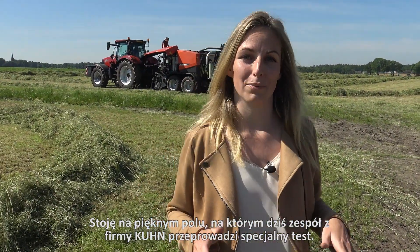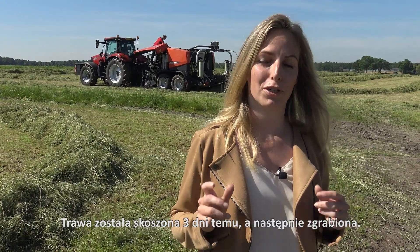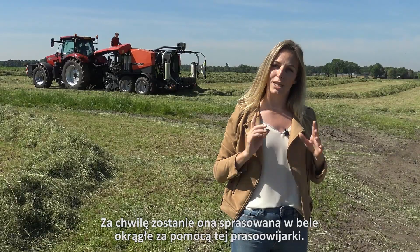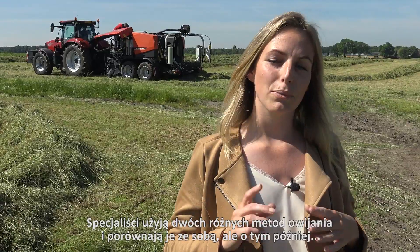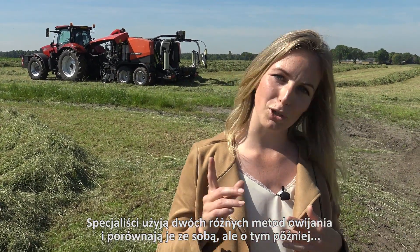I'm standing on a beautiful field today where a special test will be carried out by the team from Kuhn. Three days ago the crop was mowed and then it was raked, as you can see. In a moment it will be baled into round bales with this baler-wrapping combination behind me. They will use two different wrapping methods and compare them with each other.